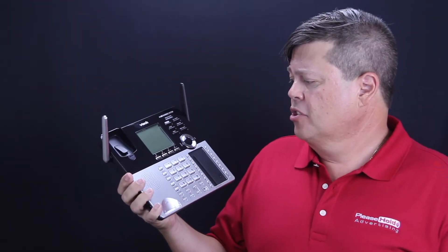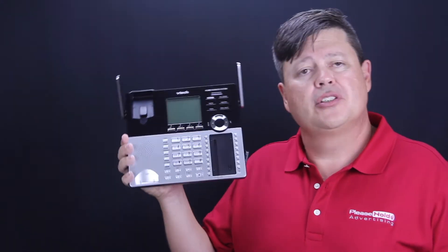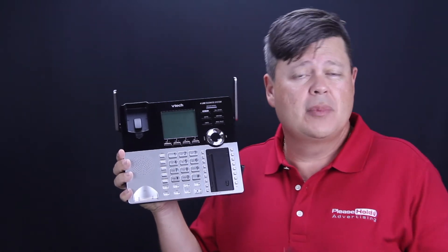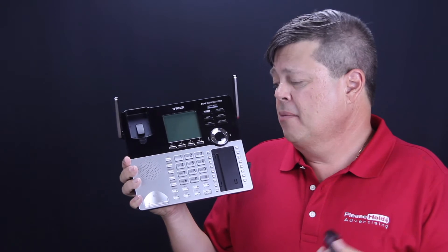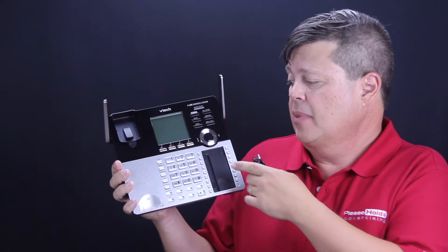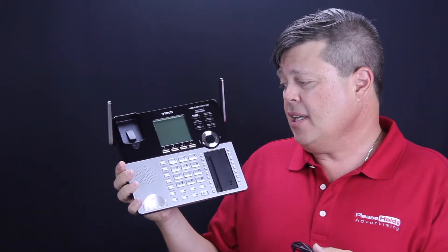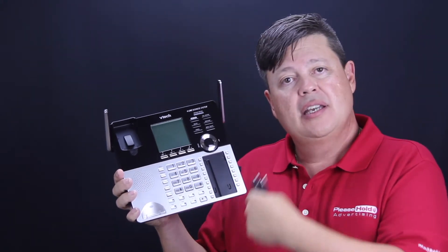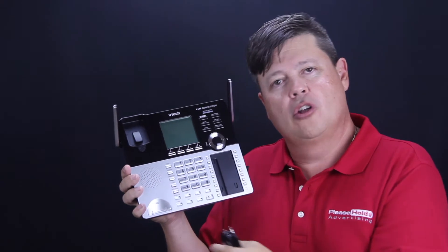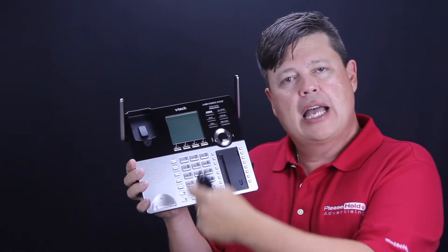This phone system is very similar to the AT&T Synjai phone system in much the same way that it records the message internally. One thing that I particularly like about this unit is the fact that when you put a caller on hold, it plays in a loop fashion, much like a traditional PBX type application.